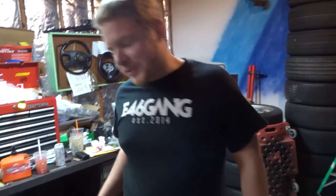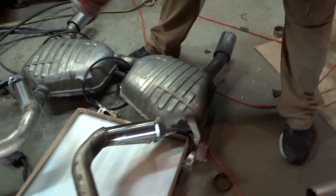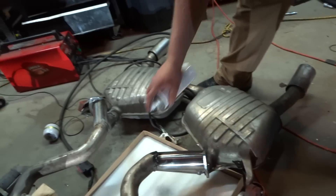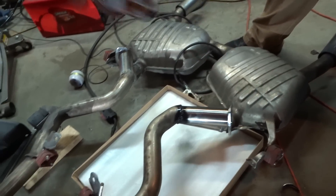We got this high-heat paint — we're just going to paint up the welds so they don't rust through, because welds rust faster than anything. So we're going to paint these up pretty good, then pop her back in and get everything wired up.